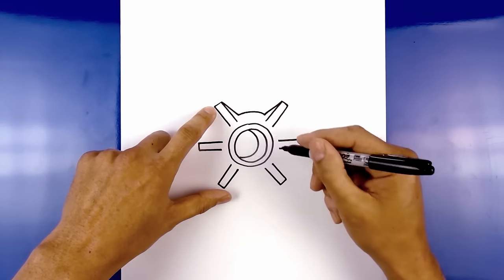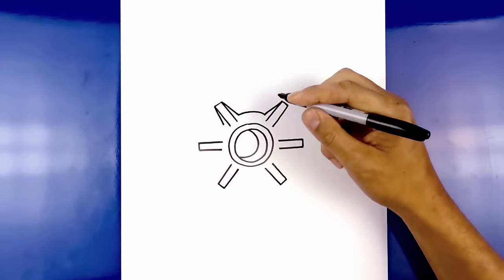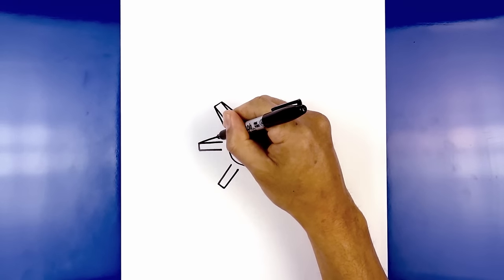Now we do the same thing to the sides. Start from the top corner, angling down and in. Go to the side and draw that same angled line. Then we're going to connect these two points with that same curve going up.